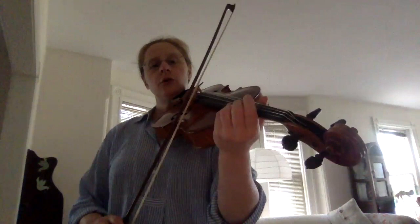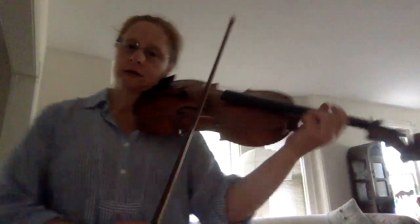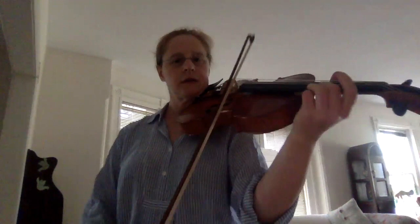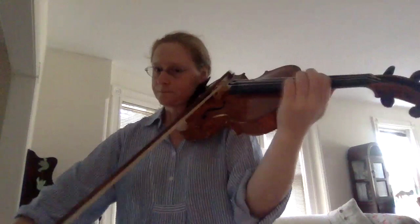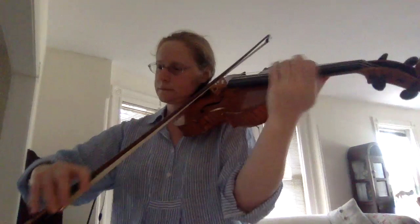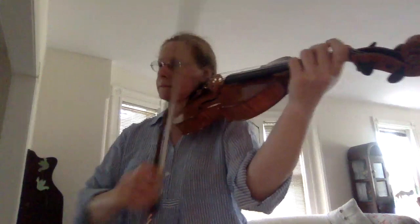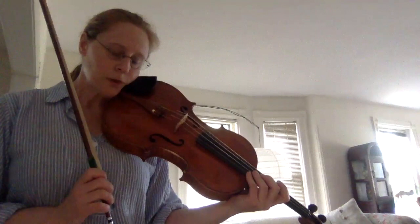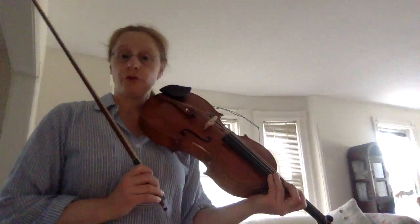The pernambuco is very elastic, as you can see, as is the hair. You can see the stick depressing. The point of the exercise is also to show you the amount of bow you have available. I'm probably using pretty even amounts of bow right now, but it shows you how much you have to save.